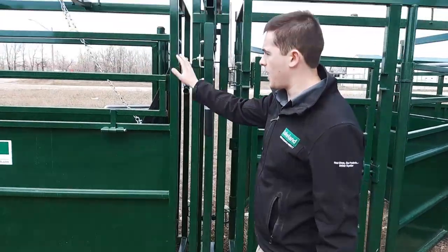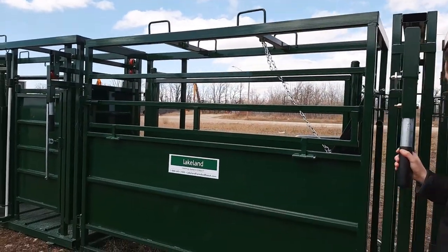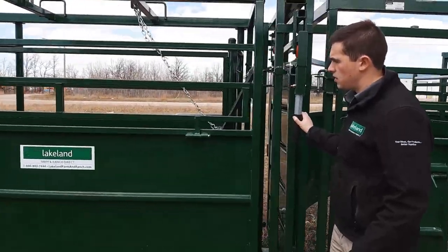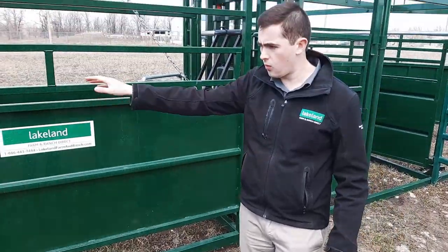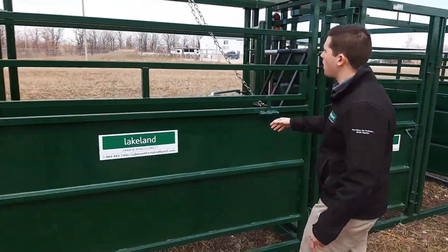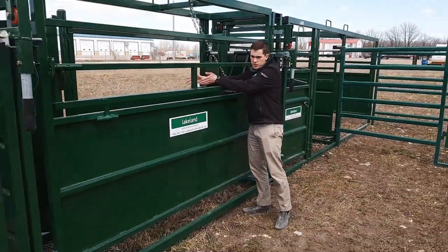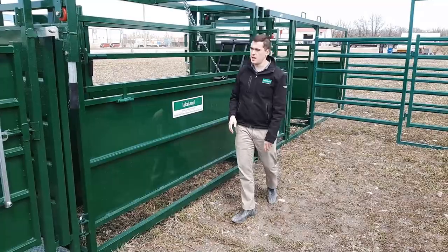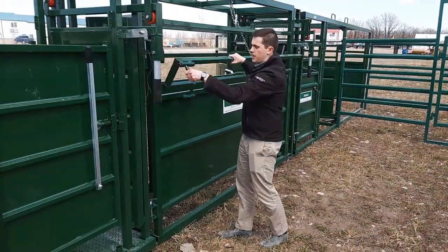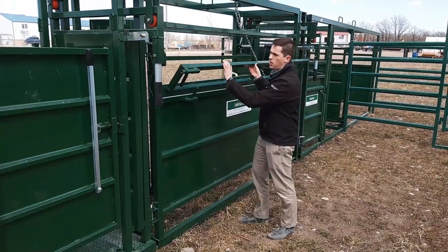Then you've got eight and a half feet of alleyway. You've got a rolling gate on the back here, fully sheeted. You can put a scale in there if you need to do any weighing — you can weigh in the alleyway or weigh underneath a ski chute. This alleyway is fully adjustable so you can adjust the sides when running small calves — you can adjust the sides in and then drop down the sides if you need to work right in the alleyway or push calves along.